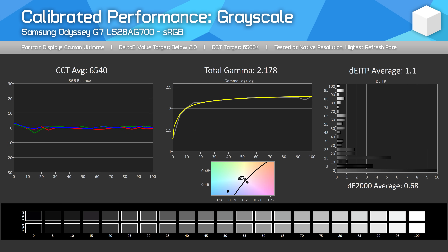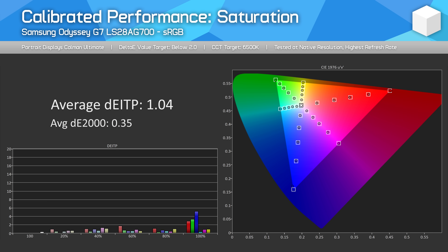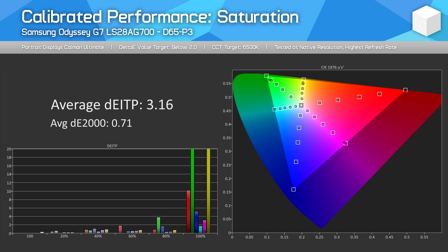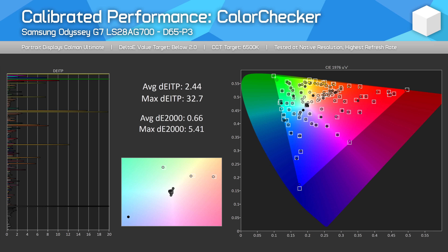Our full calibration results using Portrait Display's CalMAN software are very good, especially for sRGB where there are no lingering issues. The only main problems were for the P3 colour space — the S28 can't fully cover the P3 gamut, so performance at the top end is still off. This limits the versatility of the display as a monitor for content creators using P3, but it's still fine for content consumption.